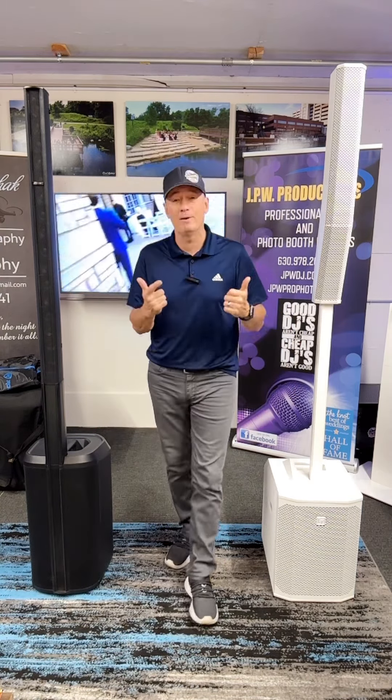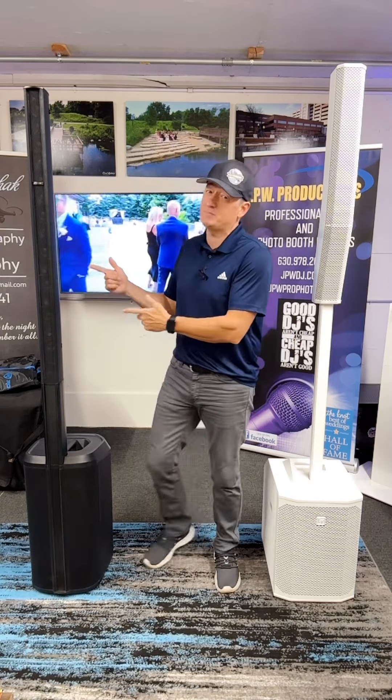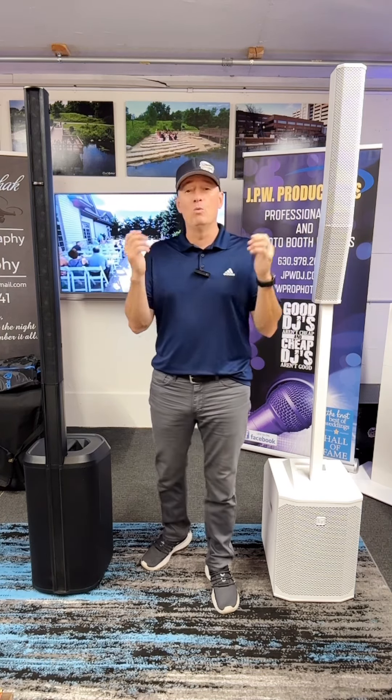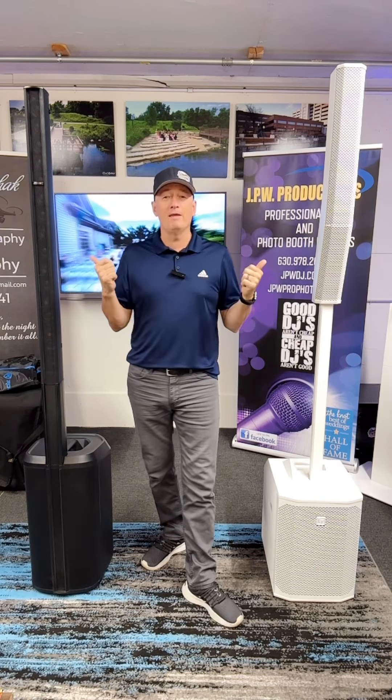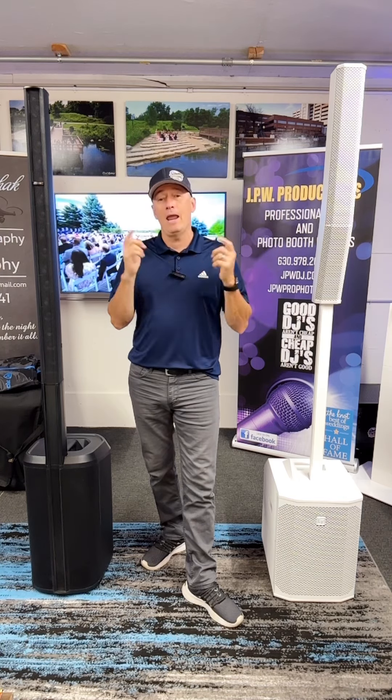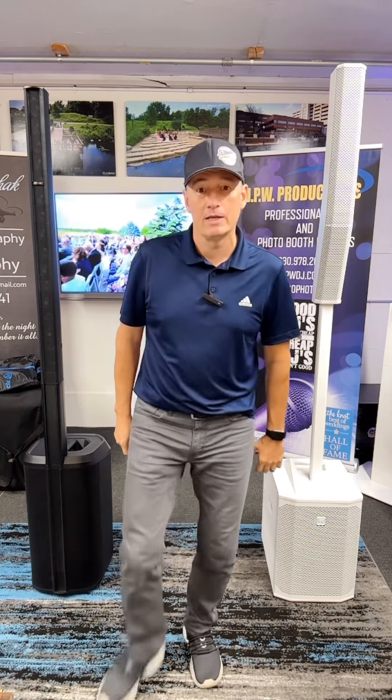Today I'm going to do an honest comparison. I've used the Bose probably for over 50 events already. The EVs I've only used for two events — one larger room, one smaller room. I'm going to give you my pros and cons of each one, basically of the EV, and we'll go over that right after this. Stay tuned.